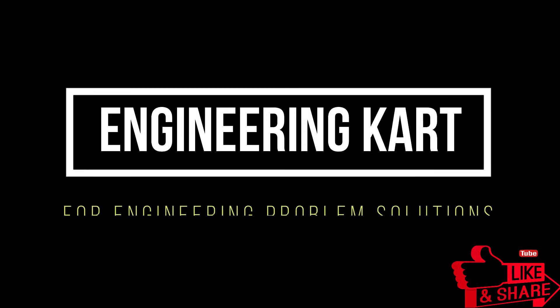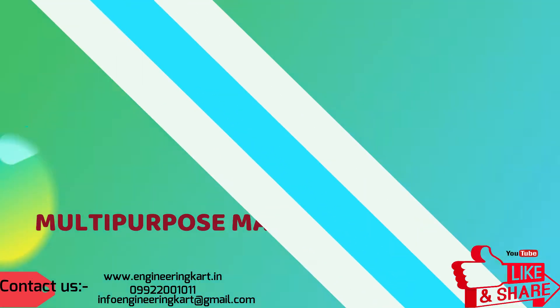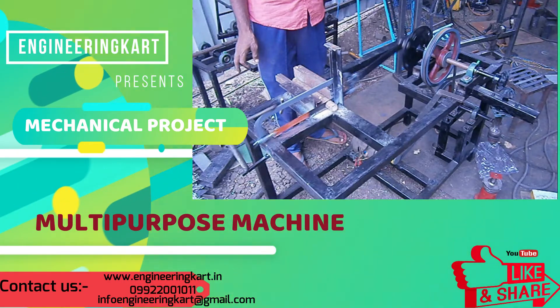Hello friends, welcome to our channel. We are bringing the best engineering technical projects for you. We are helping hands for all types of engineering technical projects.